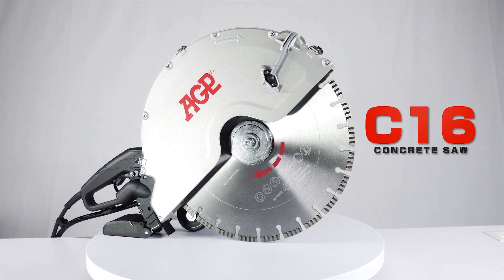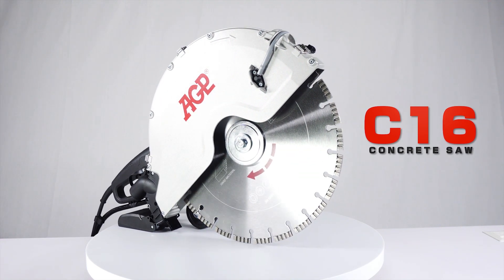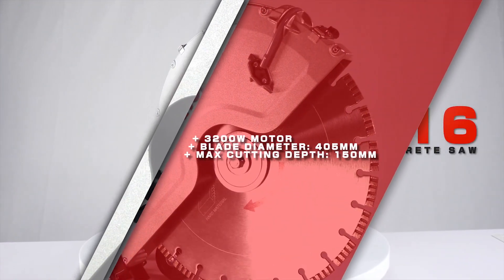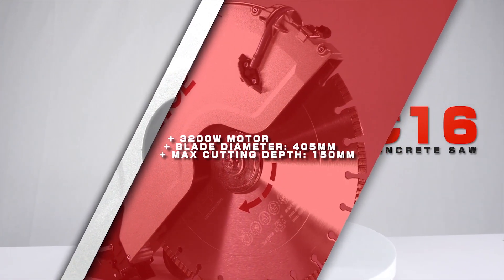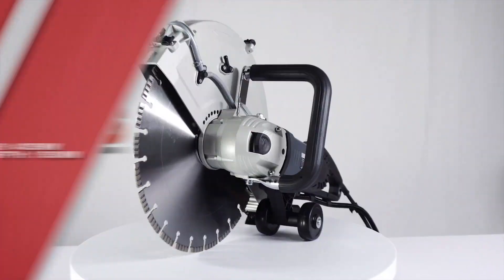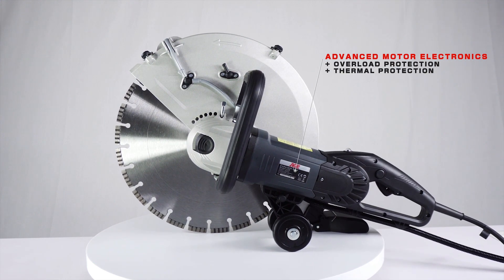The AGP C16 Concrete Saw — an excellent tool for wet and dry indoor and outdoor cutting. It has a 3200 watt motor with a 405 millimeter blade for a maximum cutting depth of 150 millimeters. The motor has advanced motor electronics with overload and thermal protection.